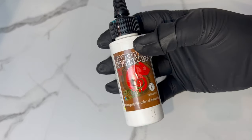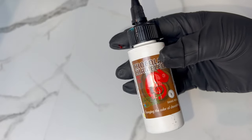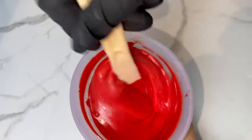Everything I'm using for today's video is going to be linked down in the description — that includes my chocolate, the food coloring, the box, all of that good stuff. So make sure to check out the description down below to know where I got everything.